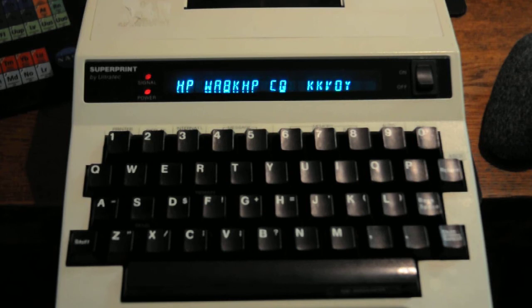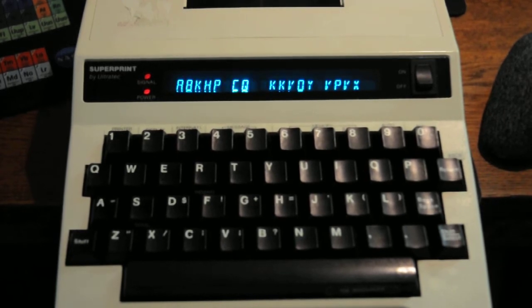Today I was tuning around on 20 meters in the digital part of the band and I heard RTTY, and it got me thinking whether my old TTY machine would actually decode current RTTY. I figured it was the same, and at first it wouldn't work without a dial tone. I went through the menu and figured out how to have it listen anyway — and that's when I started decoding the message. I can't believe it; it's so much fun decoding with a portable device, not a computer.